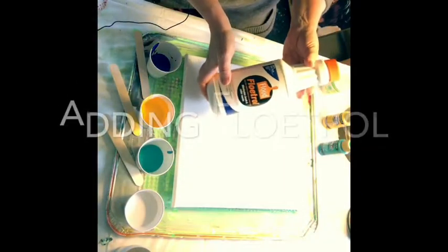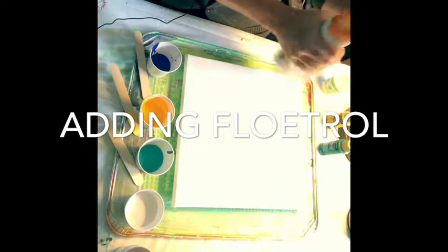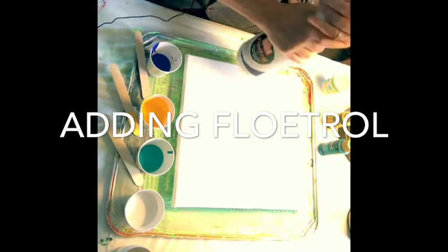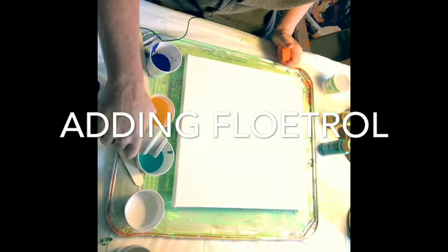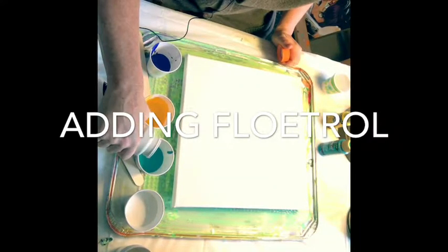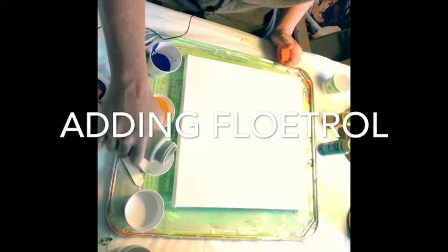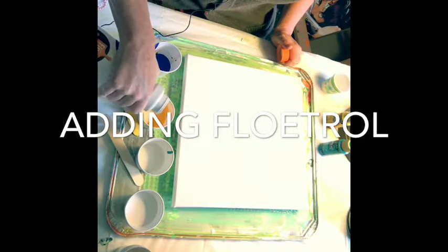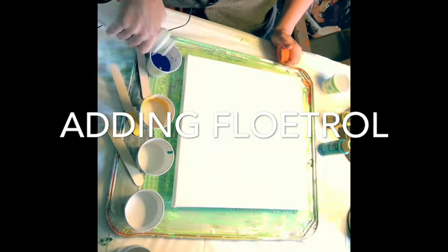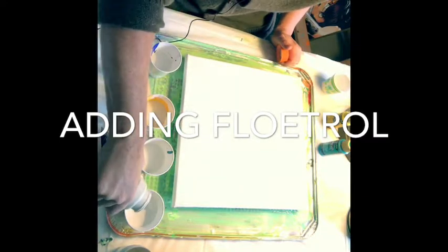In the hardware store, in the painting section, pour just enough — hopefully you can see this — to cover your paint. Cover the yellow, cover the blue, cover the white.